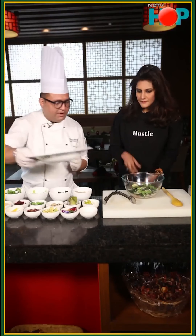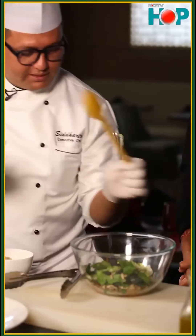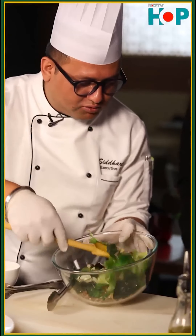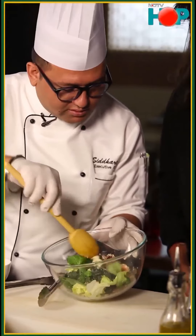I will get my plate here. And when you are going to mix it, you have to be very gentle so that the lettuces are not mashed up.